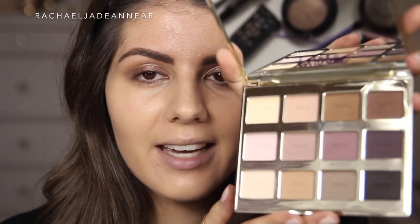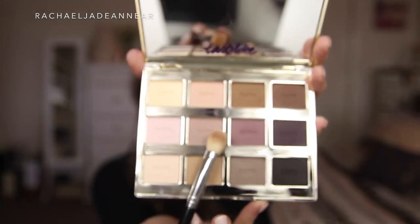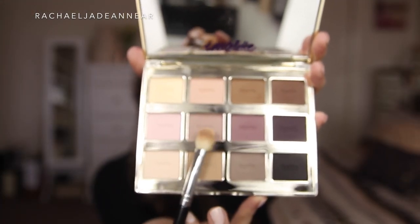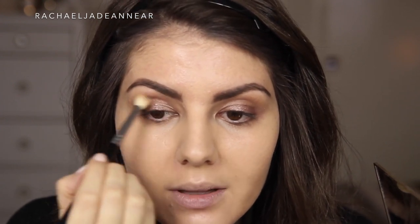Once I've blended that eye shadow and smoothed out any edges, I'm going in with a matte shade in the crease just to ground the look a little bit and stop my eyes from looking puffy, because the Ombre Black Star is quite shimmery and sparkly — gorgeous, but we need something just to tone it down a notch. I'm going to be using the Tarte Tartlet palette, which I've had for a while but have yet to actually use on camera. I'm going to take a Sigma E25 blending brush and mix Natural Beauty and Best Friend together, tap off the excess, and just sweep this through the crease.